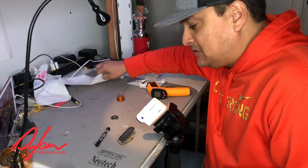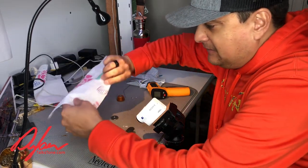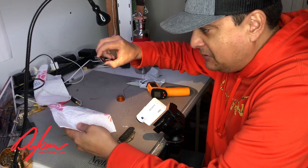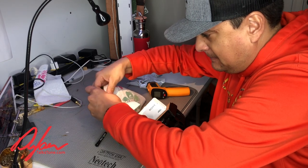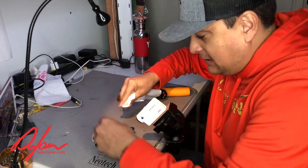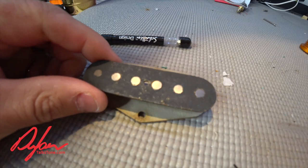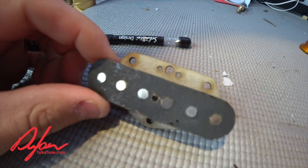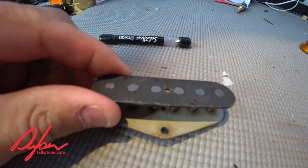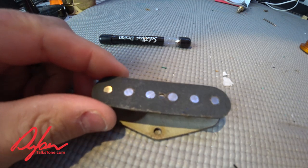So what we're going to do is exactly what they said. I've got a paper towel and a Neo magnet. We're going to put it in the paper towel just like this. Now this isn't a complete pickup — if we look at this pickup, this is not a complete pickup. It's just a bobbin, but I've magnetized it as if it were a complete tele bridge pickup.